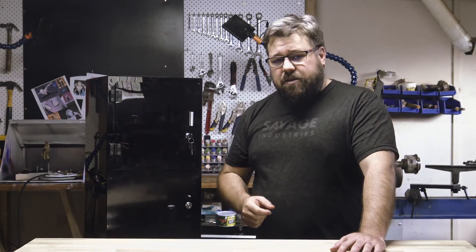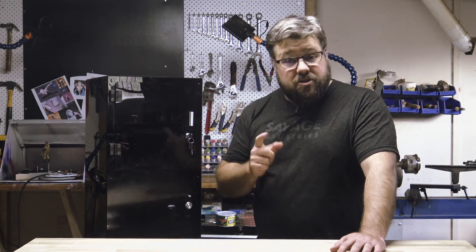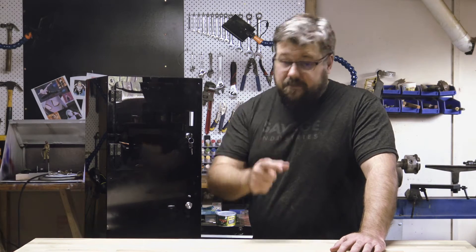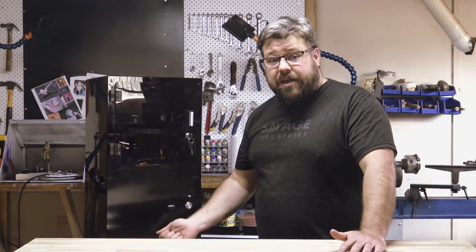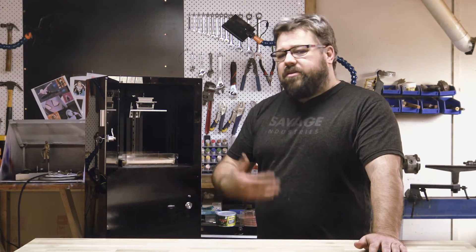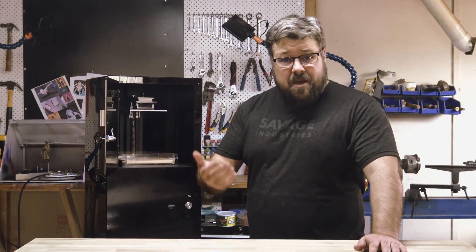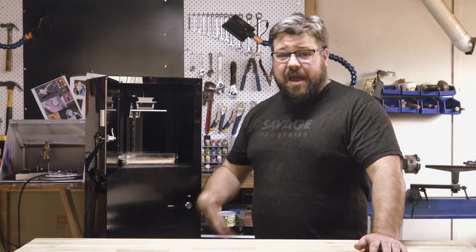Before we get started, I probably need to explain how this machine works. Everything in life can be improved by the judicious application of lasers, and 3D printing technology is no exception. This machine prints by using a UV laser located in the base here to turn the liquid inside of this tray into a solid one line at a time. This is kind of like FDM printing in that it does it one line at a time, but in reverse — it's actually upside down, with liquid and with lasers.